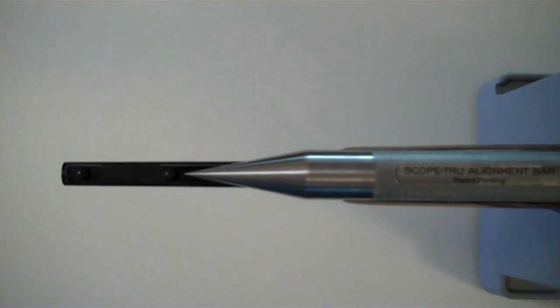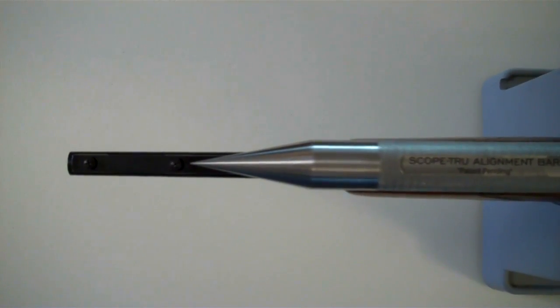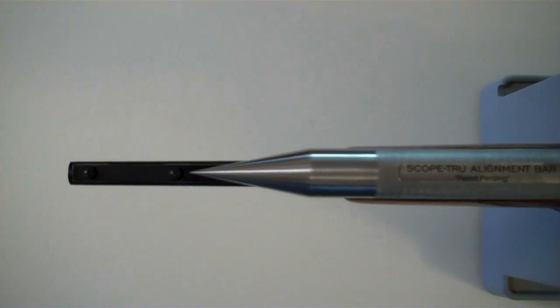I've turned that ring in and, as indicated, the pointer is now on the center of the barrel. You can see a top view of how that looks from here. So we're ready to put in the rear ring now.